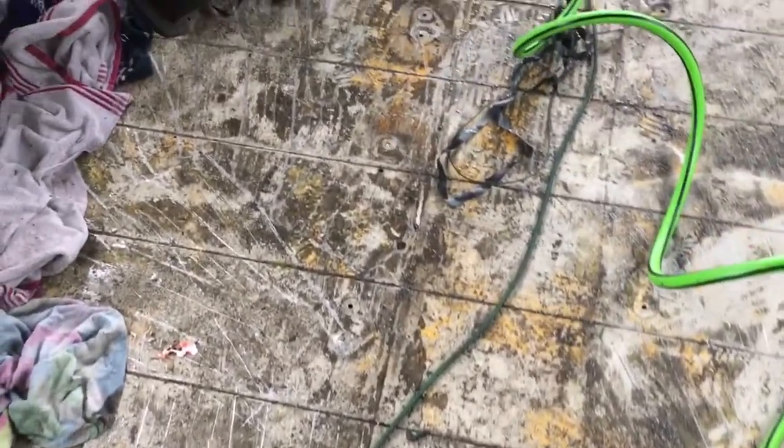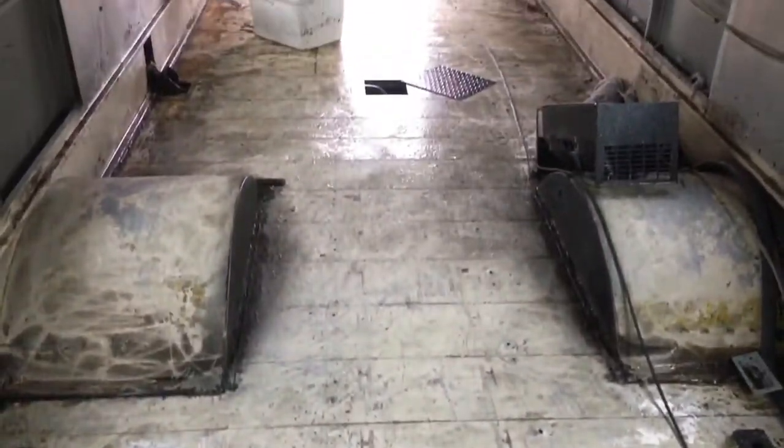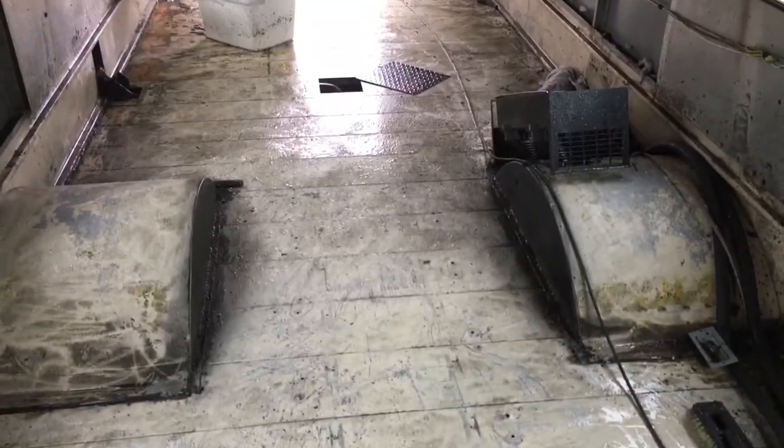It looks a lot better — it's going from like this, and that's what it was. The back of the bus is looking better, but we're just going to let it dry out now.